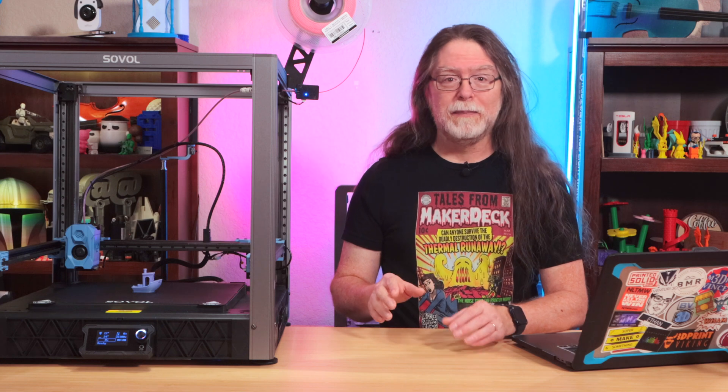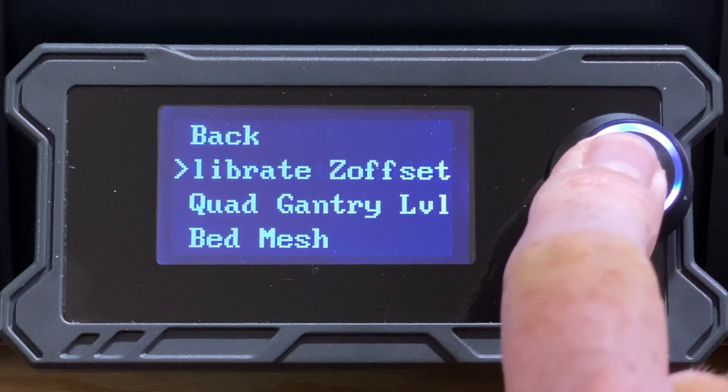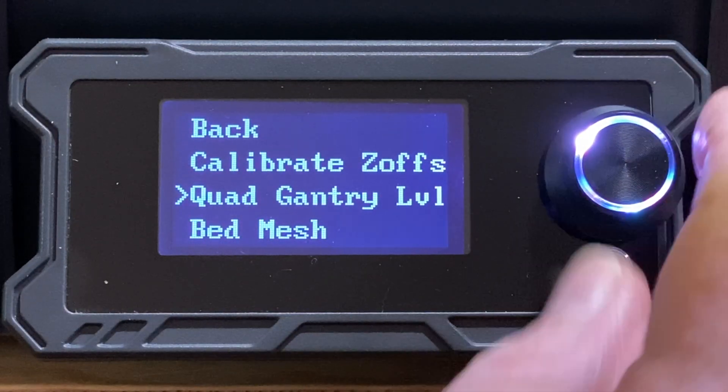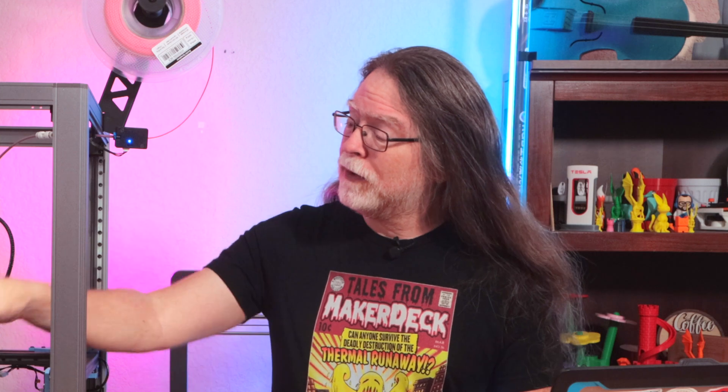After updating the firmware, I started to print and noticed it was printing about a millimeter above the bed, so I stopped it. Clearly, the update cleared the Z offset value and may have cleared other setup values as well. So I ran all the calibration and setup steps in case anything else had been lost during the update. First, I went into the leveling menu and selected calibrate Z offset. Then into the leveling menu to run quad gantry leveling. And one last trip into the leveling menu to create the bed mesh. Then I went to the advanced menu and selected auto calibrate in case the input shaping information had been lost during the update. With all of that done, I started my print again, and this time it worked as expected.